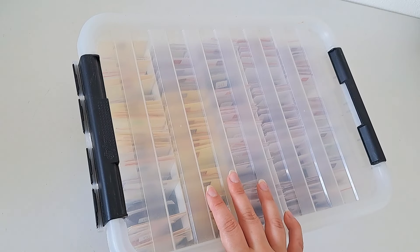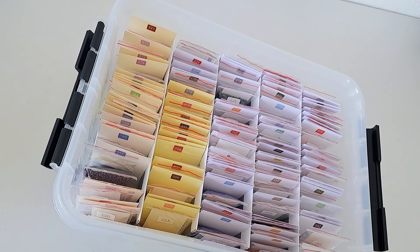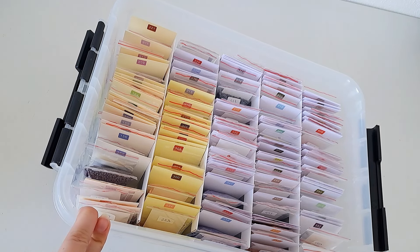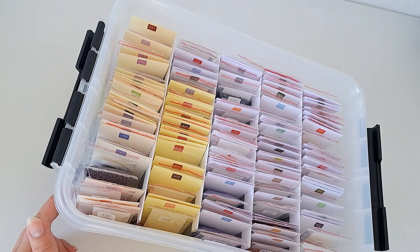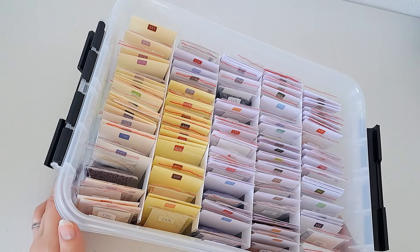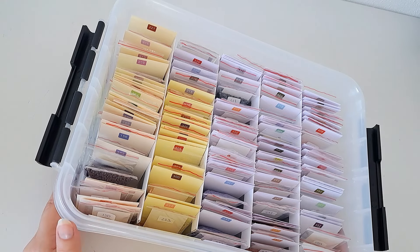I actually have four of these boxes which are all filled. I used to keep all the spare square drills I had when I finished a kit or decided not to do a kit anymore. When I first started diamond painting I bought quite a few AliExpress kits, and over the years when I learned more about licensing, I decided I didn't want to do most of them anymore. If no one in my family or friends wanted the painting, I just threw the canvas away and kept the drills, so that's why I have quite an extensive stash of spare drills.